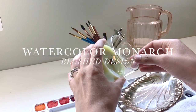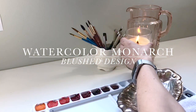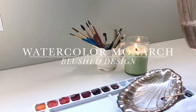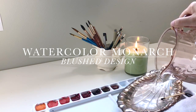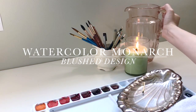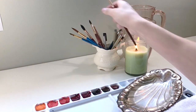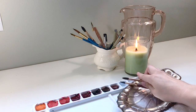Hello and welcome back to the Blush Studio. Today I have another watercolor tutorial for you — specifically we're going to be creating a watercolor monarch butterfly. This one will be a little bit different than the tutorials I've done in the past. I've had a lot of requests lately for real-time tutorials rather than the more sped-up versions. So I thought we'd give it a try. Be sure to let me know what you think — if you prefer the shorter videos or the longer videos.